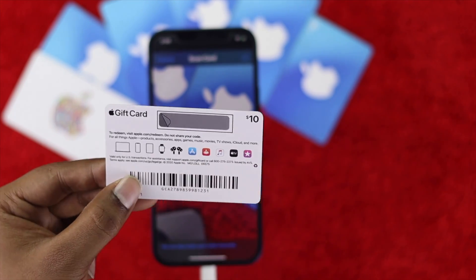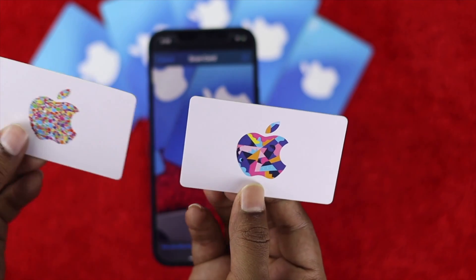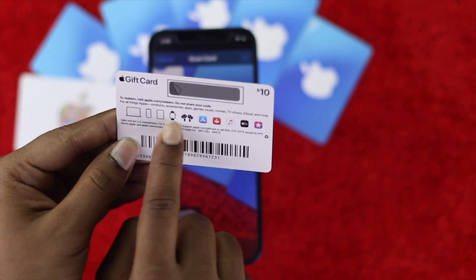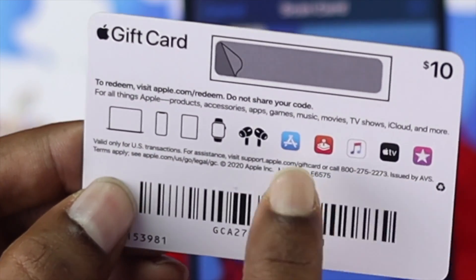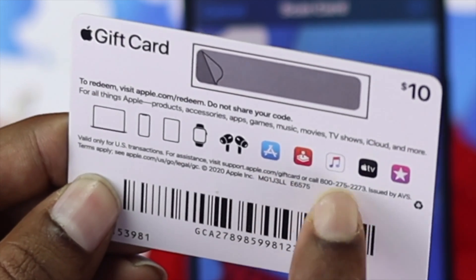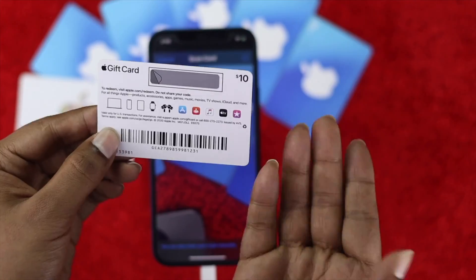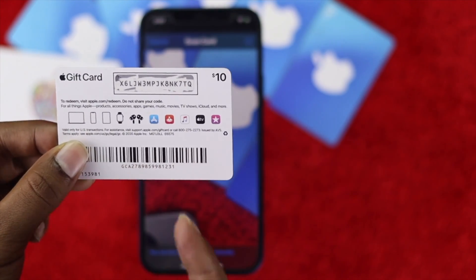Before scratching, I'll quickly show you where you can use this gift card. Your new gift card is basically eligible for any real Apple product. You're also going to be able to use this gift card for the App Store, Music, TV, and other options as well.